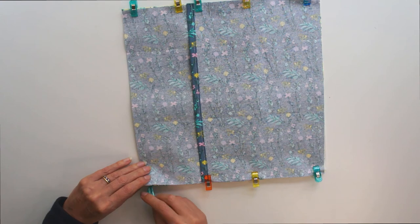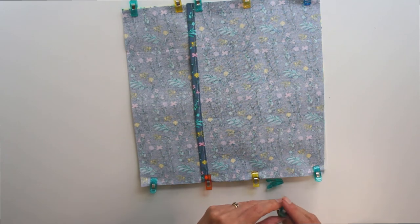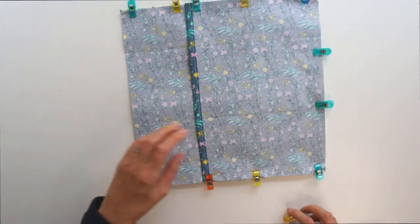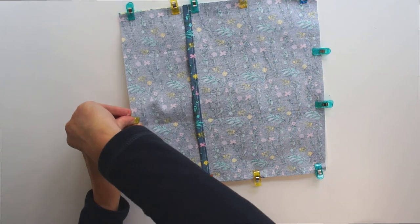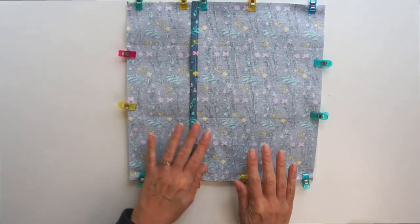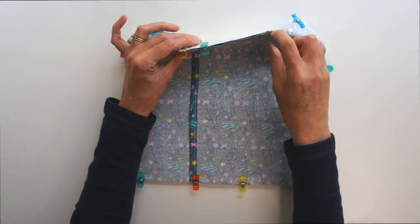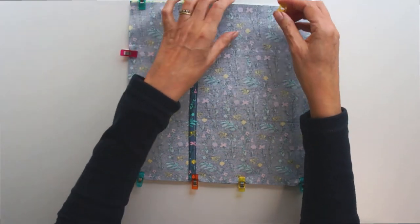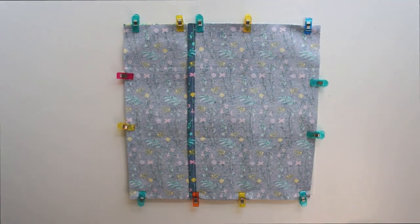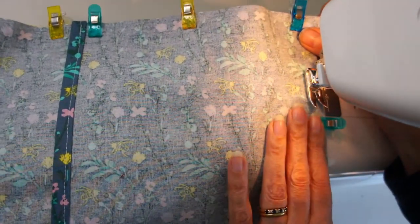It's obviously a lot thicker at the bottom because of the pocket. Pin or clip the sides to hold everything in place — you don't want anything moving when you go to the machine. Clip at the top edge of the pocket to make sure nothing moves there. Once you're happy with it, you're going to sew all the way around. We don't need to leave any gaps because we can turn it out through the back. I recommend starting on the side where you haven't got the pocket so it's not too thick.